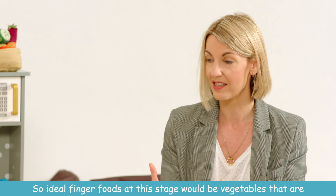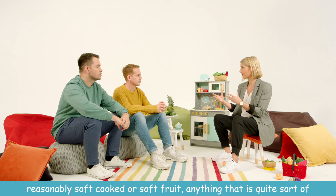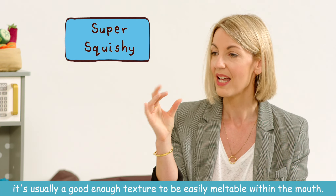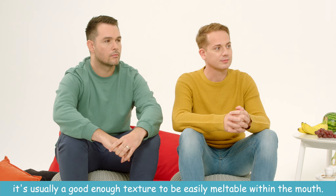Ideal finger foods at this stage would be vegetables that are reasonably soft cooked, or soft fruit — anything that's quite melty. If you can squish it between your finger and thumb, it's usually a good enough texture to be easily meltable within the mouth.